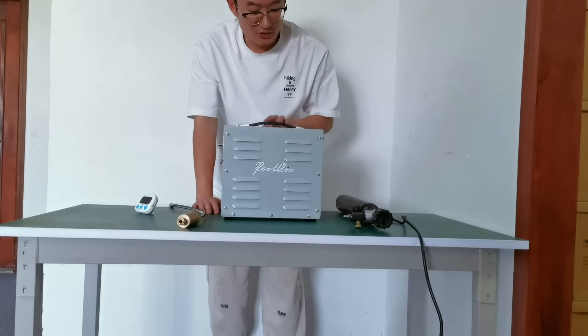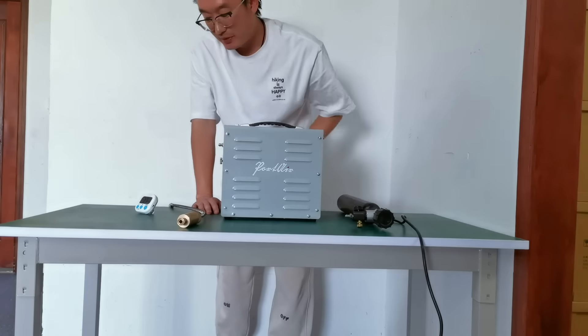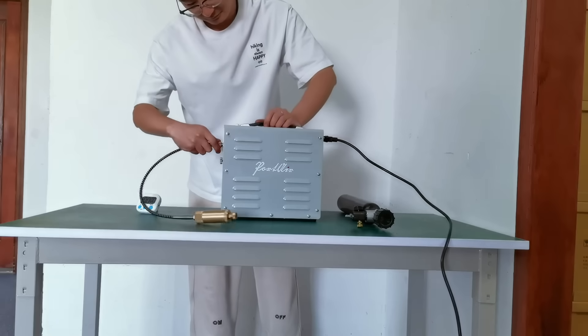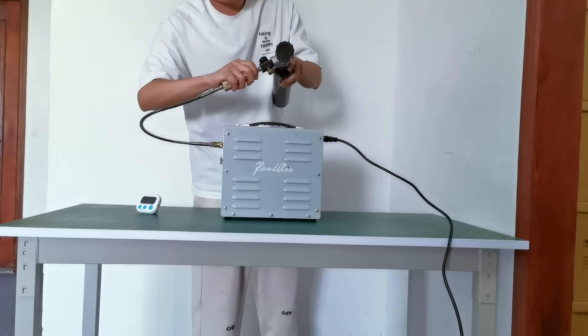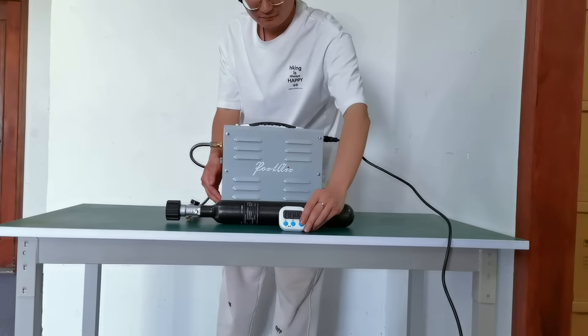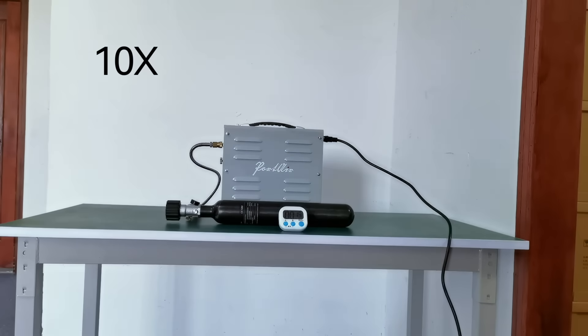Now I will use this one to fill this bottle again with my timer. Okay, here we go. All right, let's go.